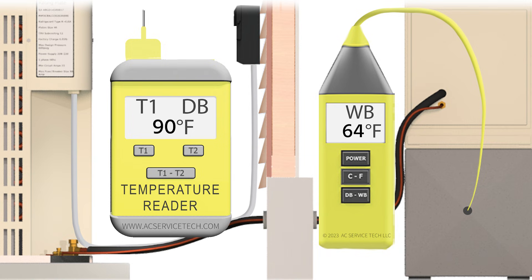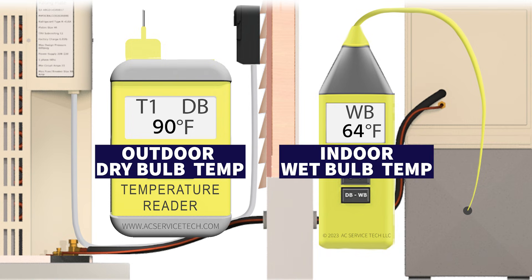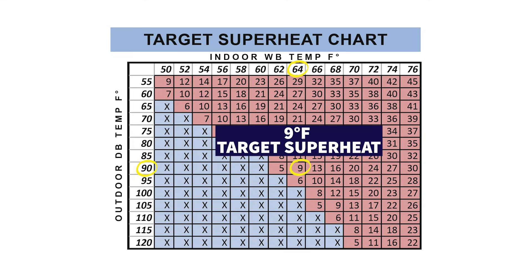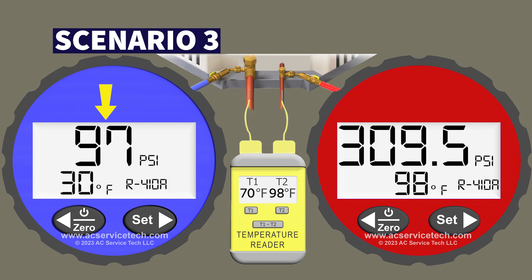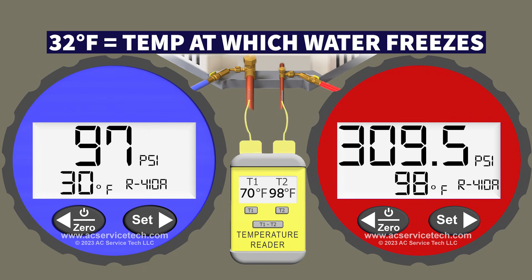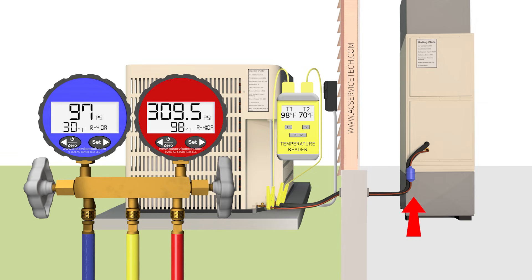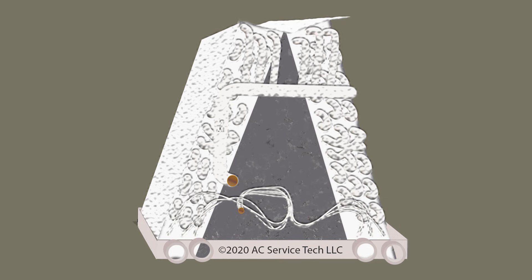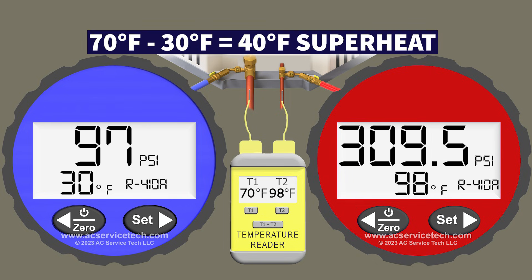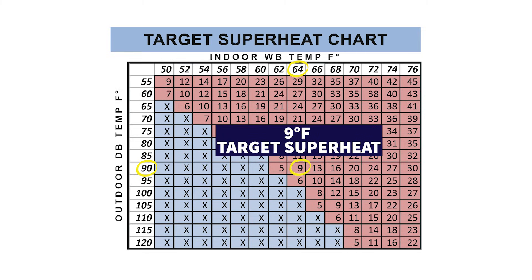With an outdoor dry bulb of 90 degrees and indoor wet bulb of 64 degrees, the target superheat chart gives us a target of 9 degrees. On the blue gauge, 97 PSI converts to a saturated temperature of 30 degrees — and that's significant because 30 degrees is below 32 degrees Fahrenheit, the freezing point of water, meaning any humidity crossing the indoor coil will freeze onto it and eventually form a solid block of ice. With a vapor line temperature of 70 degrees, total superheat is 70 minus 30 equals 40 degrees — 31 degrees higher than our target.